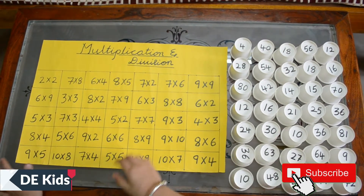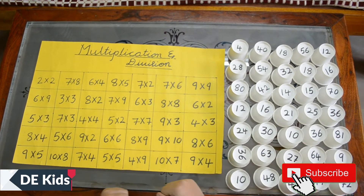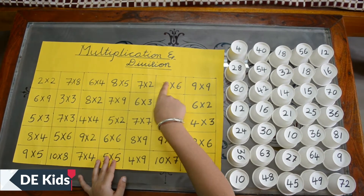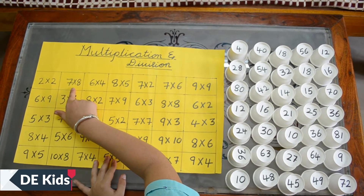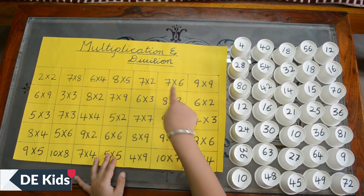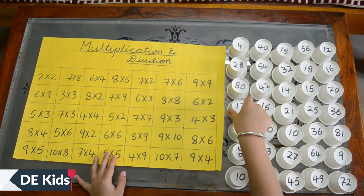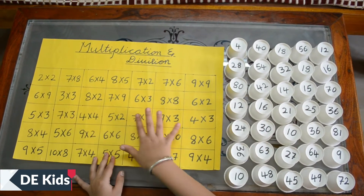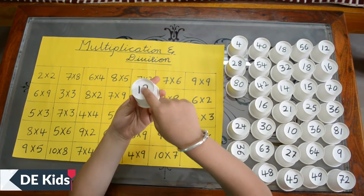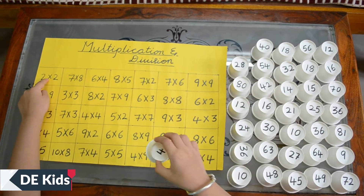For this activity you need one chart and paper cups, that's it. Draw some blocks and start writing tables on that — better write the ones you feel are more difficult. How many blocks should you draw? 35. Yes, then you should take 35 paper cups. Write the answers on the back of each cup.